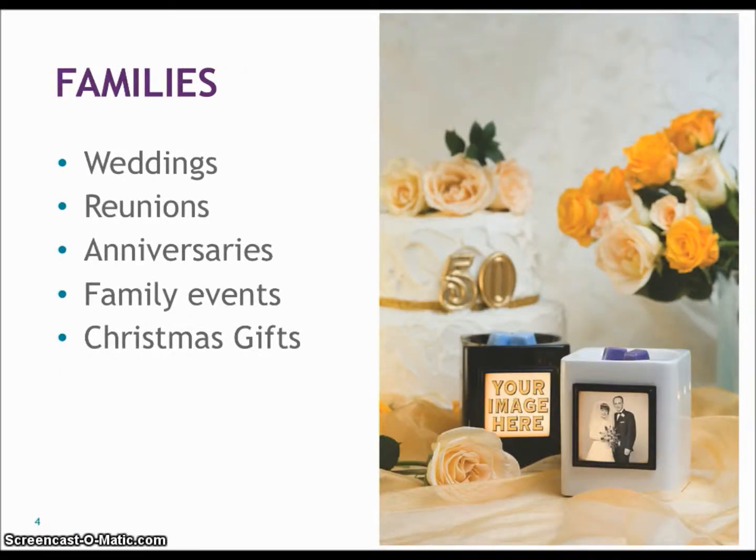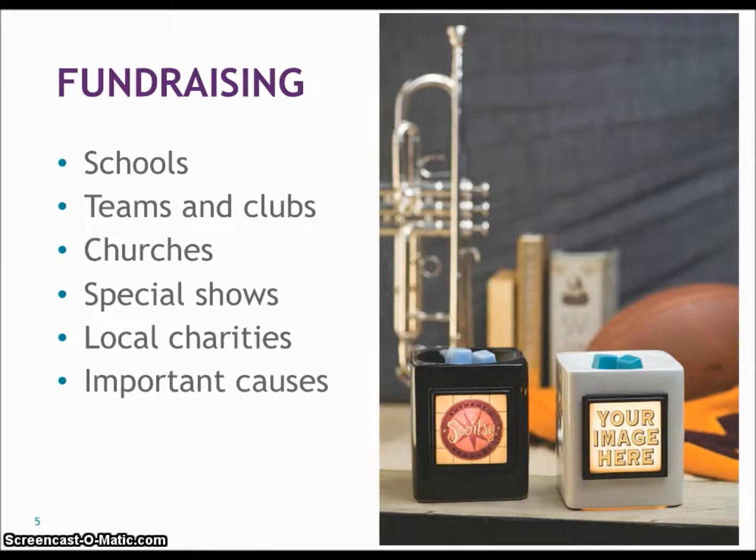They're great for families — for weddings, reunions, anniversaries, family events, and Christmas gifts. They're great for fundraising — for schools, teams, and clubs, churches, special shows, local charities, and important causes.